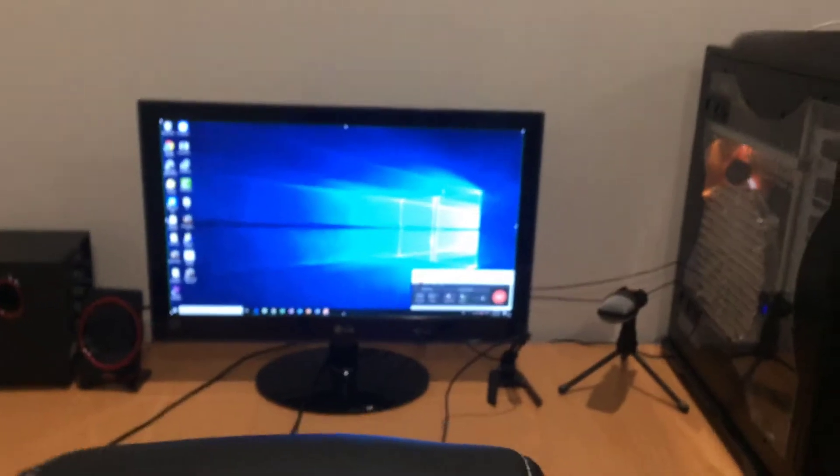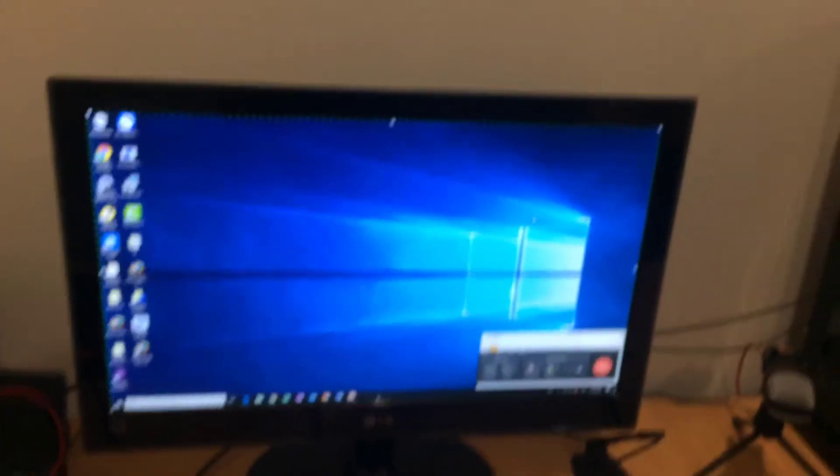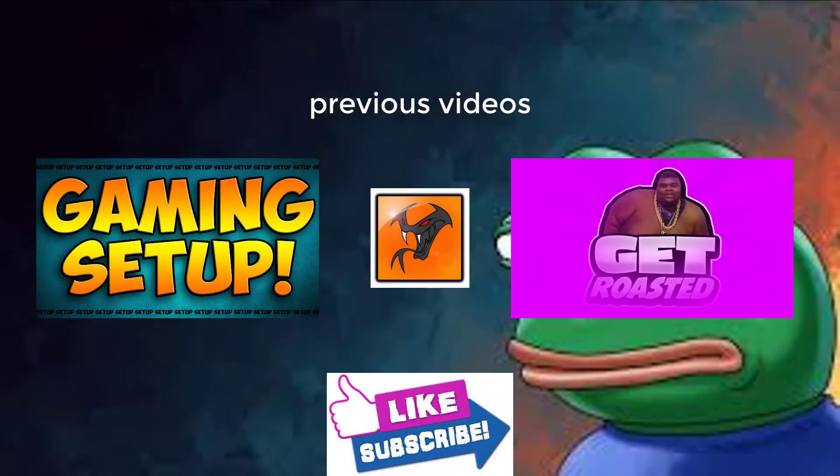Anyway, I hope you guys enjoyed the video. If you're new to the channel and you like this video, make sure to subscribe and turn on notifications so you get notified whenever I upload. You know what to do if this video sucked — but if it didn't, give it a like. Hope you guys enjoyed. I'll see you on the next one. Bye!